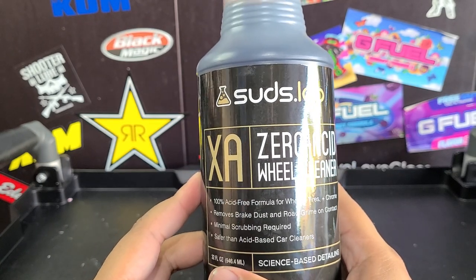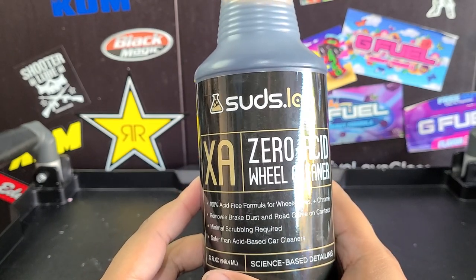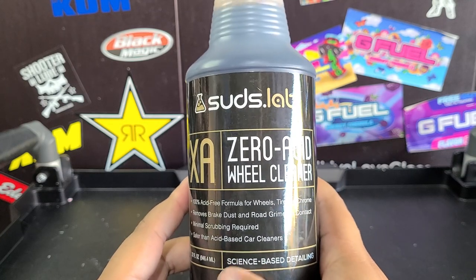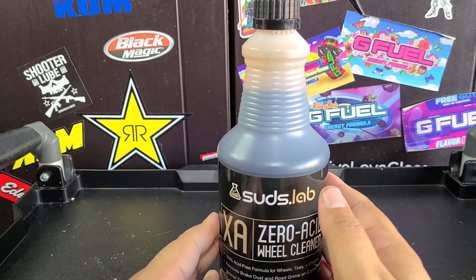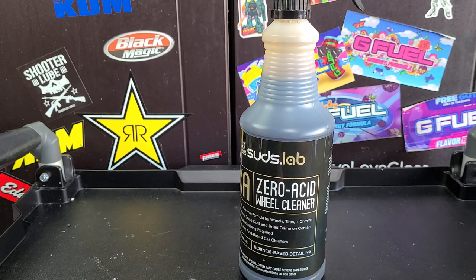We're gonna see how it works as a touchless wheel cleaner since it doesn't say to agitate. Now if you have really hammered wheels you're probably gonna need to agitate, but the wheels I've got — they're dirty, but they're not really hammered. So we're gonna see how it does. Let's go over to a wheel and test that out.